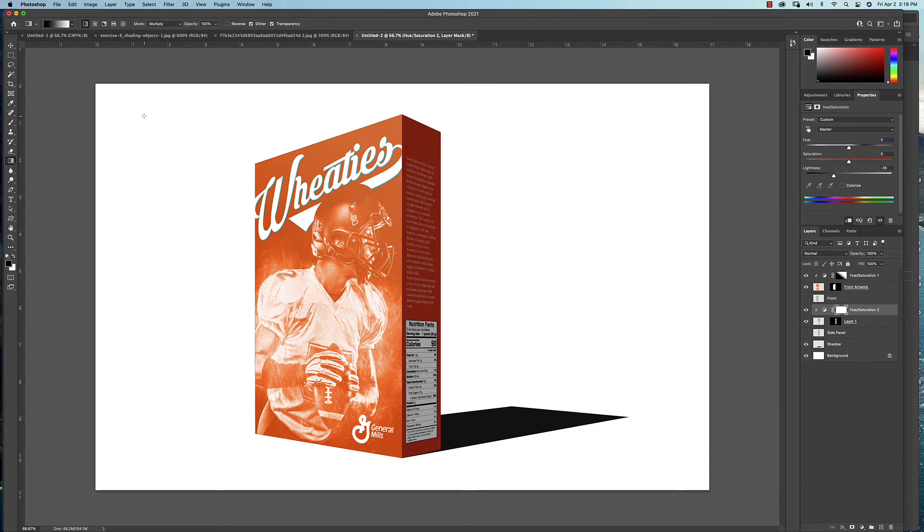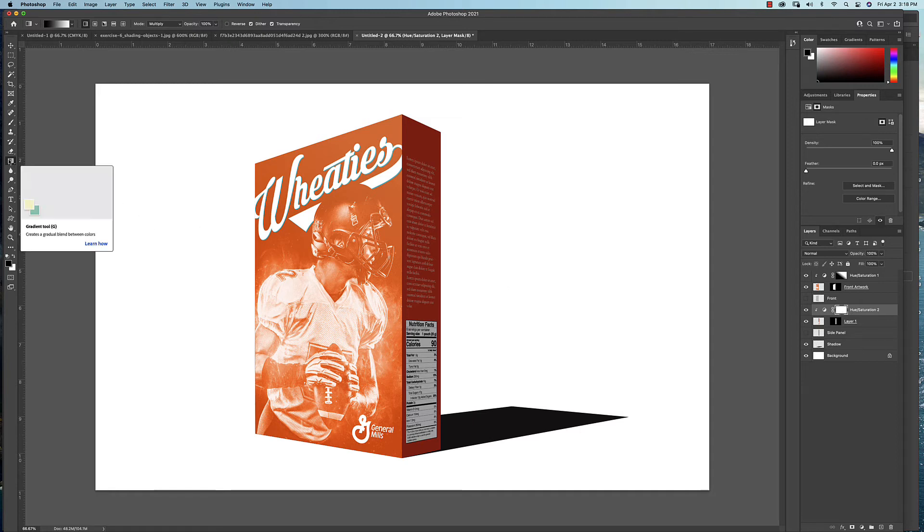Remember, the light is coming from the upper left and will bounce back up off the surface, creating a little reflected light on the side panel. On the adjustment layer's mask, grab the gradient tool and drag from black to white so the shadow is darkest along the leading edge with just a bit of reflected light on the far edge. I'll hit Command+Z and start the gradient a little further back — that looks better, just a subtle amount of reflected light. Already this is starting to look much more realistic.